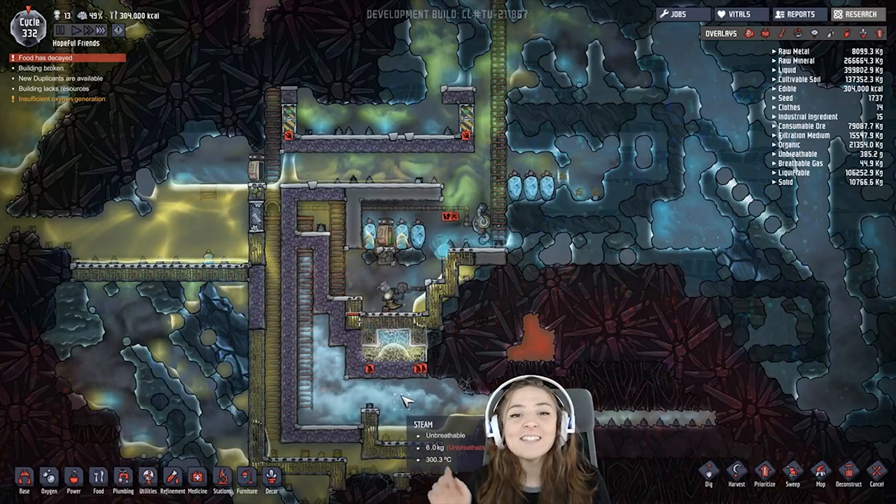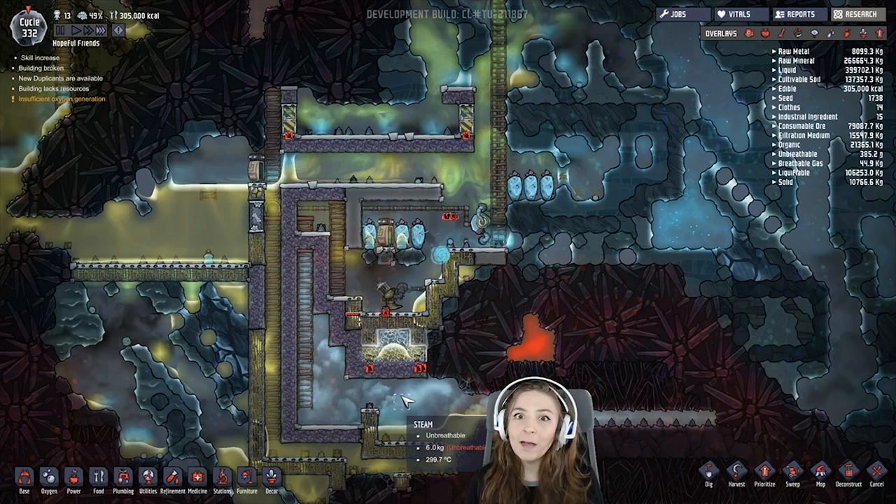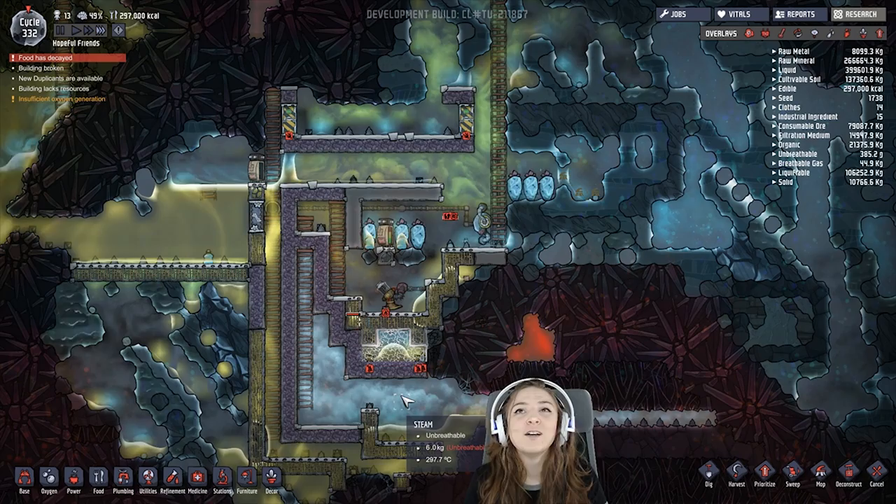Hey guys, it's Lacey and today I wanted to show you a little contraption I made to cool off steam from magma or a geyser. I don't have geysers on this map unfortunately so I can't test it with a geyser, but a geyser is much cooler — so what will work for magma will work for a geyser.